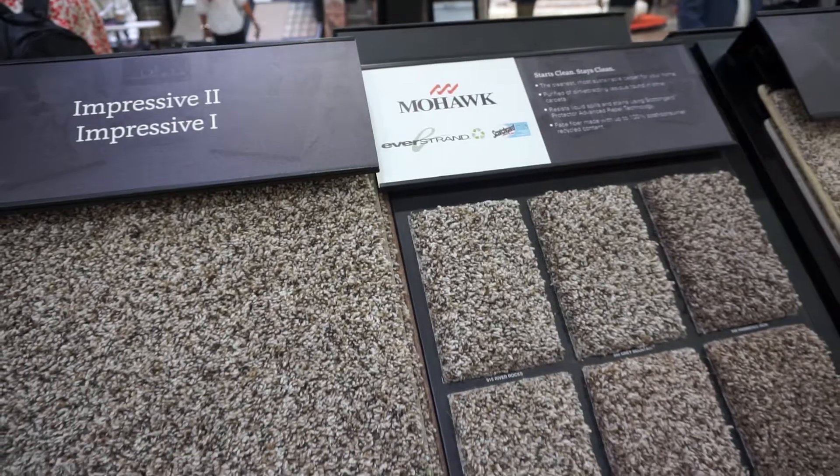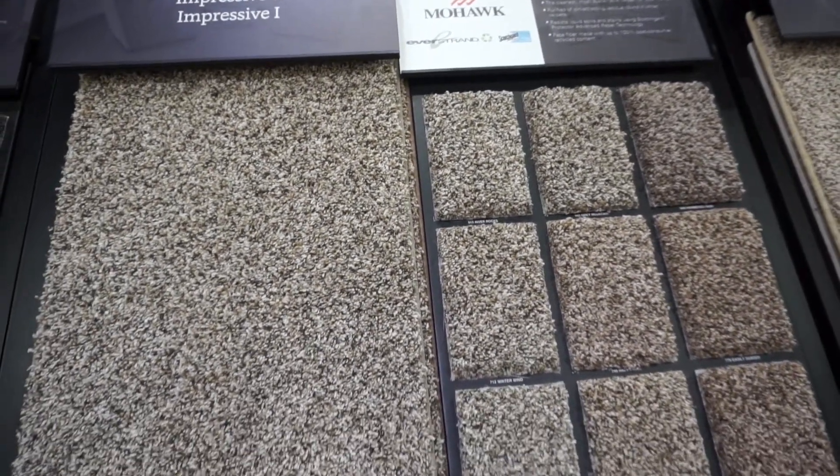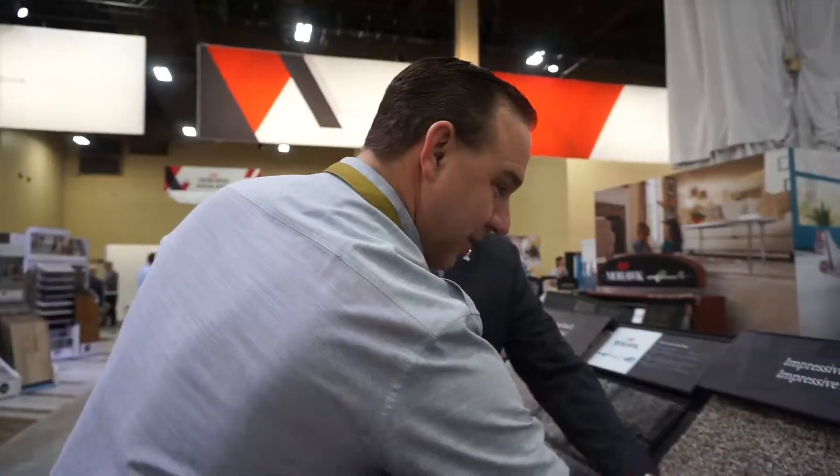Then we step into the Impressive One and Two, the next one, where this lends itself more to going with the wood looks and the softer beige tones that are so popular today. So we have a stone look and something that'll coordinate with the warmer woods that are going into homes today.